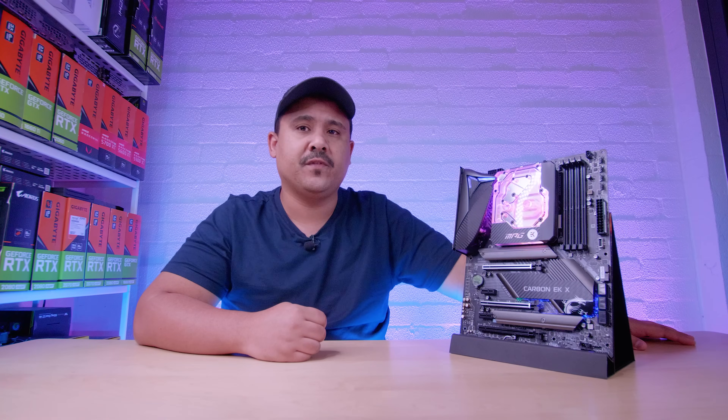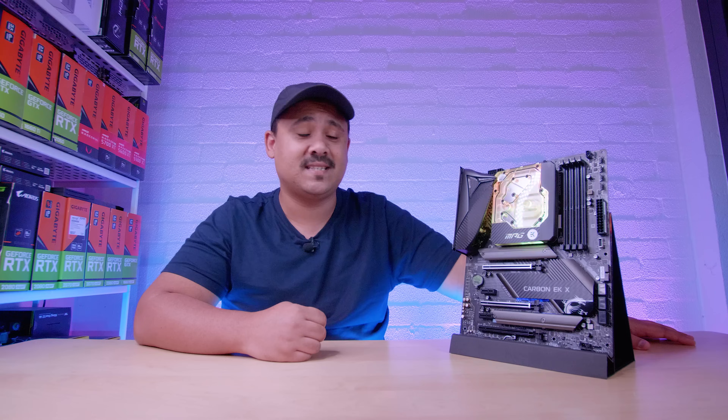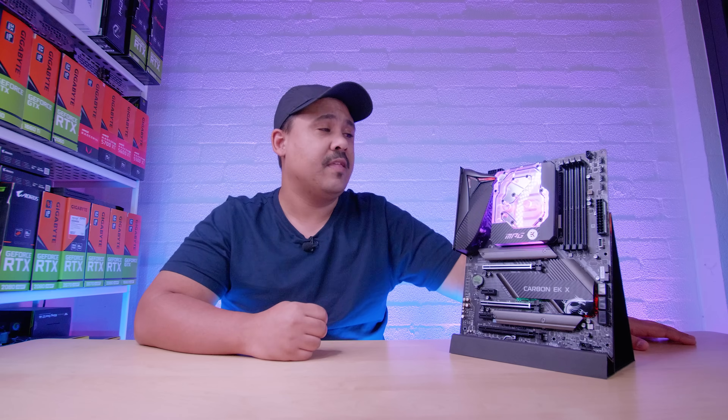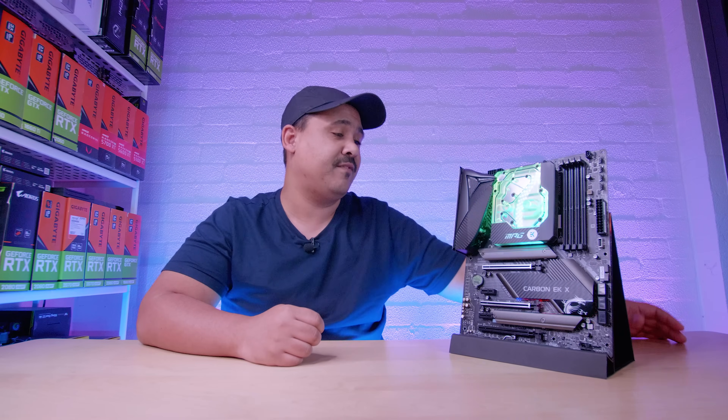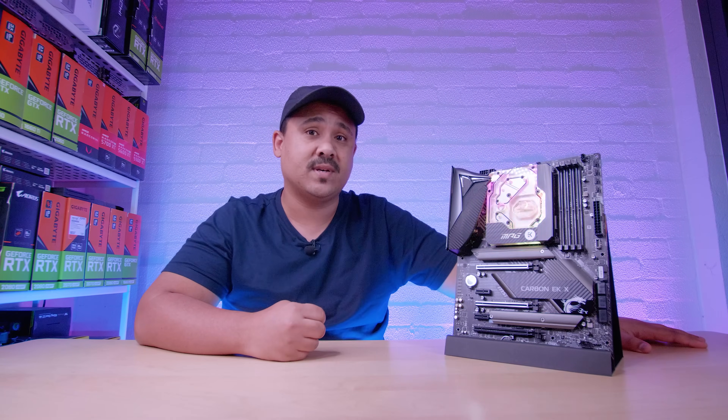This video is not a review — this is just an overview. Because this is a pre-production sample, it's actually one of five in existence right now. They're not in production yet, so this is a very early version of the board. It does work. It was sent to us directly from EK.